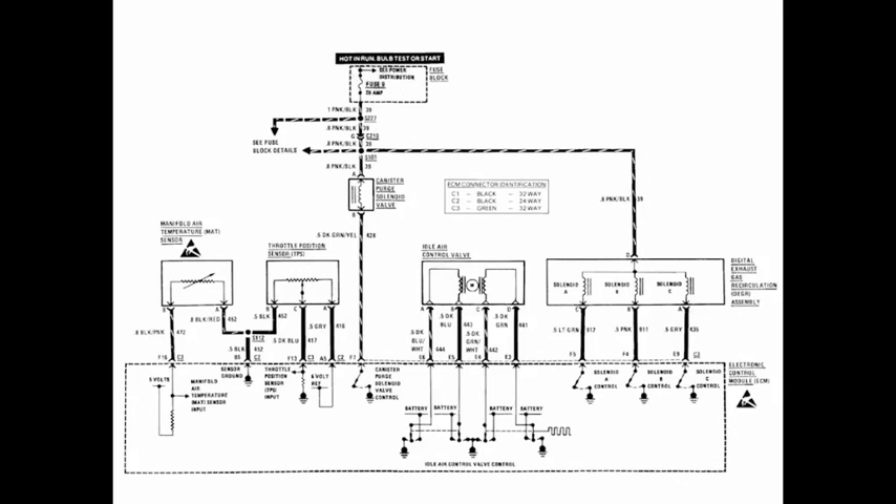Now we're going to look at a new diagram. Remember, I'd like for you to print this out, take your colors, and color it in first before you watch the video.